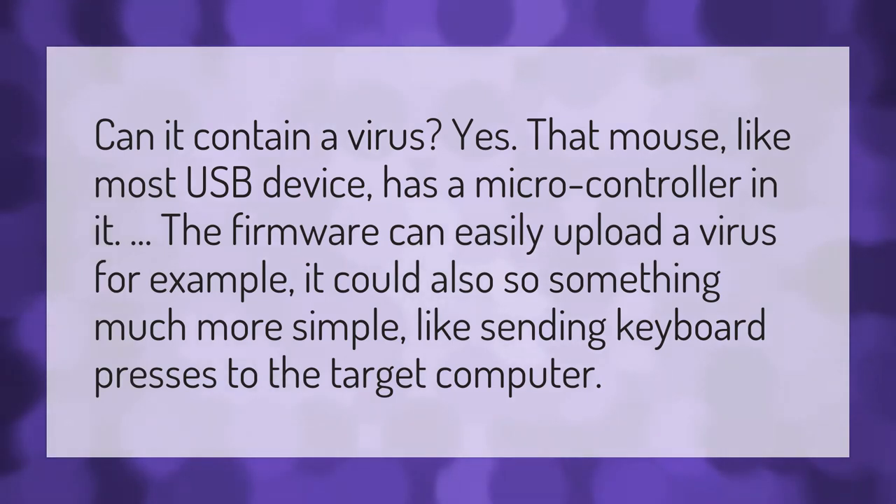Can it contain a virus? Yes, that mouse, like most USB devices, has a microcontroller in it. The firmware can easily upload a virus, for example. It could also do something much more simple, like sending keyboard presses to the target computer.